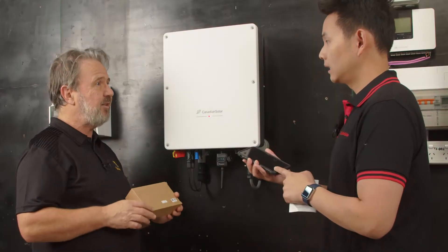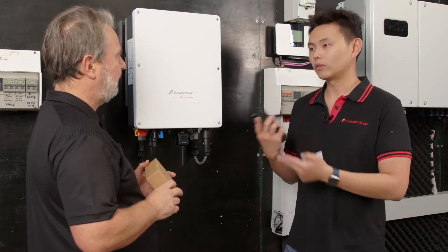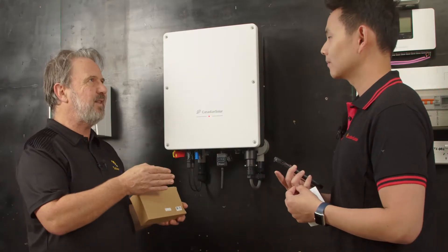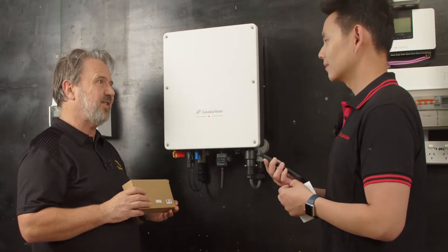It supports both iOS and Android. The app is called CSI Cloud for the end user and CSI Cloud Pro for the installer. The Pro app is for the installer, and the standard CSI Cloud is just for the customer to monitor their own system.